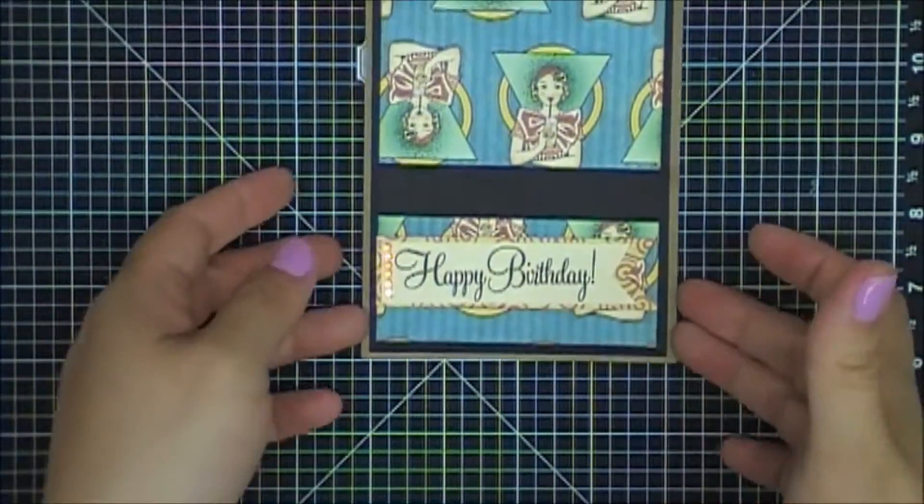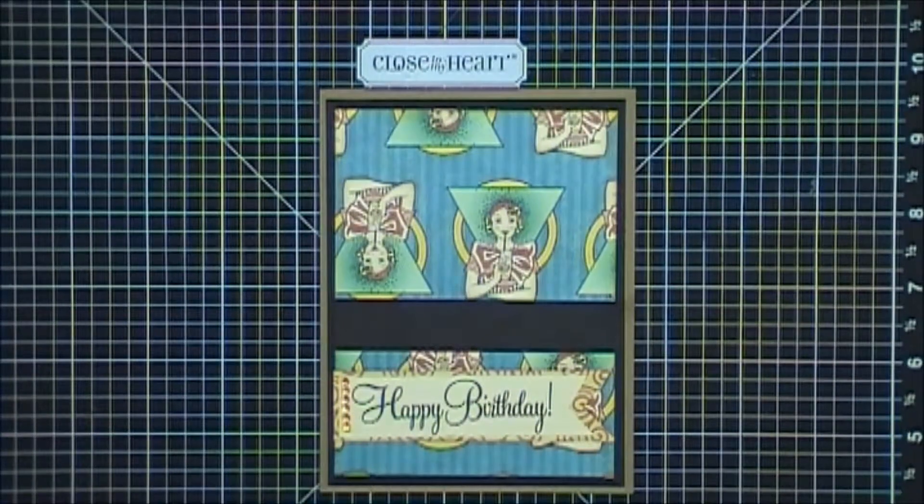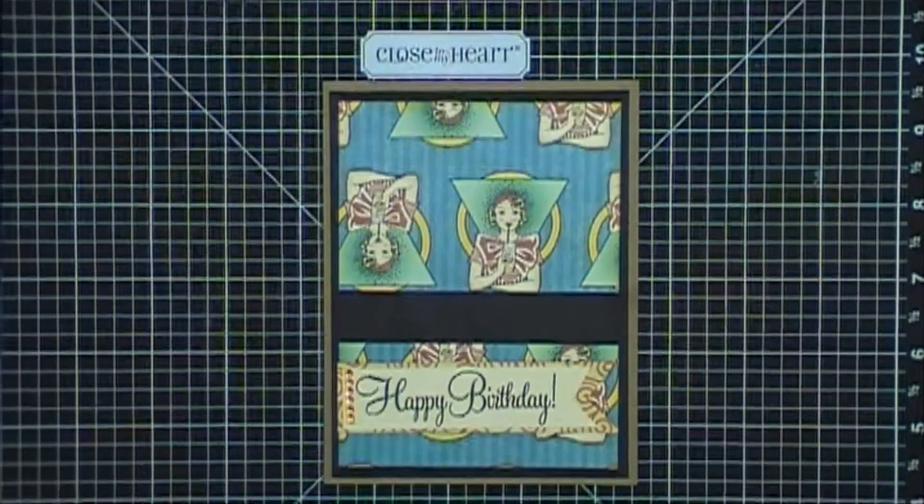And that is it. That was my easy simple card that they loved making. Thank you so much for watching. Bye!